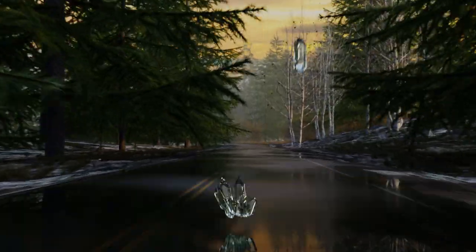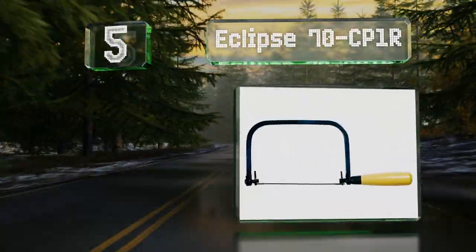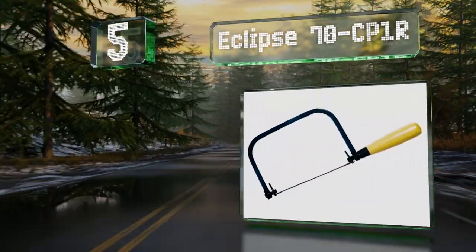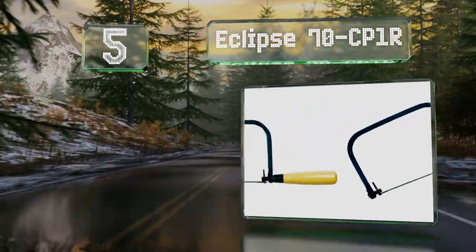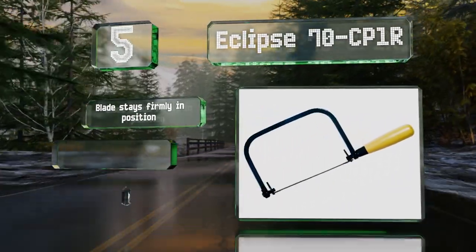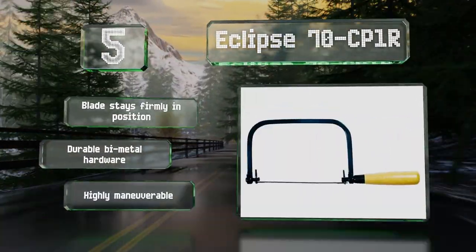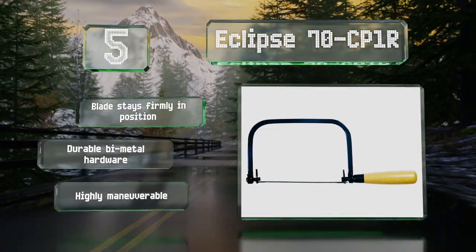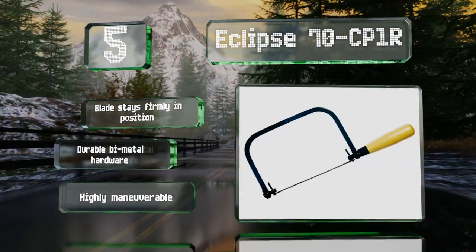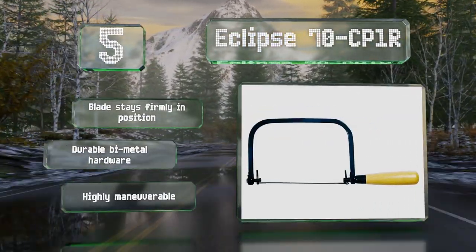Moving up our list to number 5. From a company that's been in the business for over 100 years, the Eclipse 70-CP1R has a steel frame and a wooden handle. It's available in two sizes: a 5-1/8-inch model for standard applications and an 11-7/8-inch version for deep interior cuts. The blade stays firmly in place and it features durable bi-metal hardware. It's highly maneuverable.